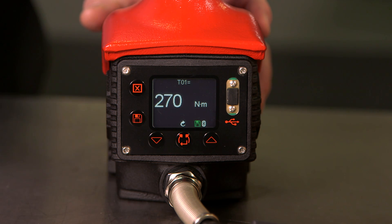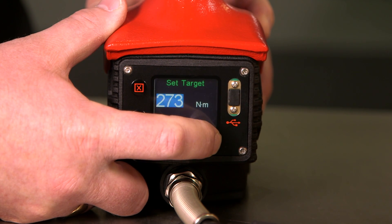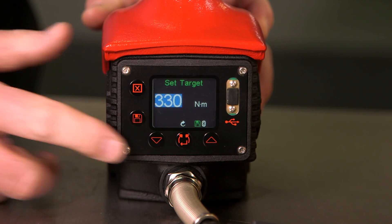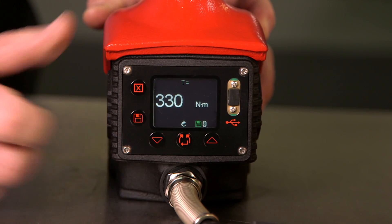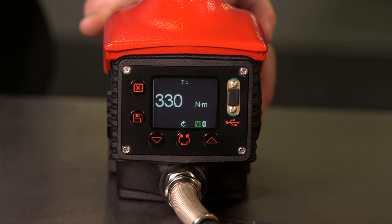If we wish to adjust this, we can simply use the up or down arrows to adjust. Once set, press the middle button and we have now reset the tool to 330 Newton metres.